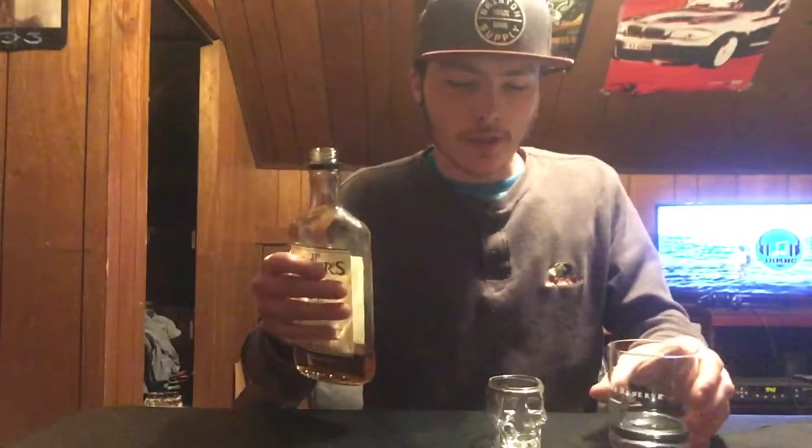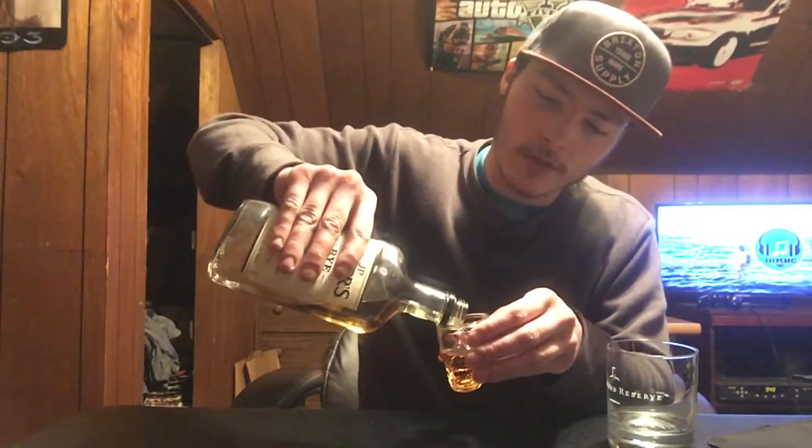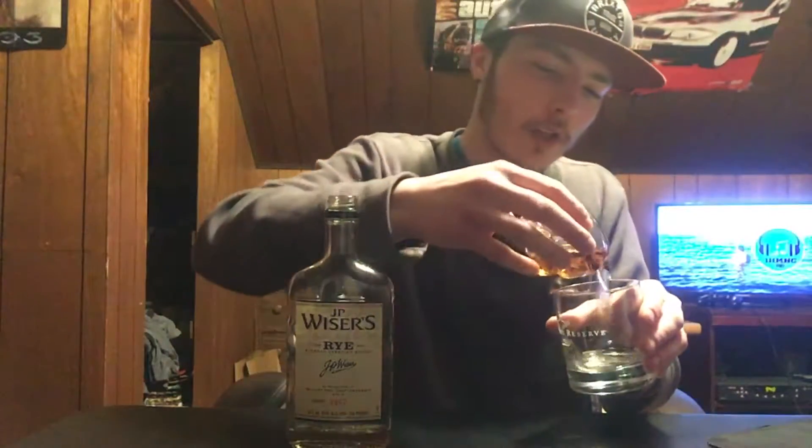I've heard a lot of good things about JP Weiser's. I'm going to pour some into this — it's actually a double shot glass, a skull head, pretty cool. Just going to pour some into this and then the cup. It's about half. I'll throw a little bit more. As you can tell I almost finished this, so it's pretty good — I like it.